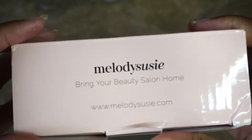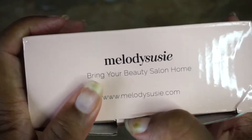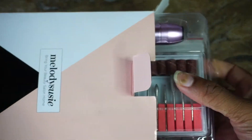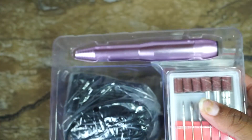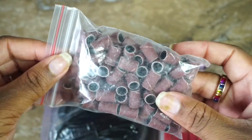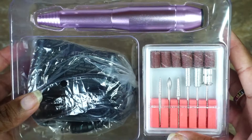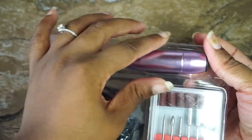Here's the box — Melody Susie, 'bring your beauty salon home.' Let's see what's in the box. We got the drill of course, and some sanding bands, which are basically like a 180-grit nail file.